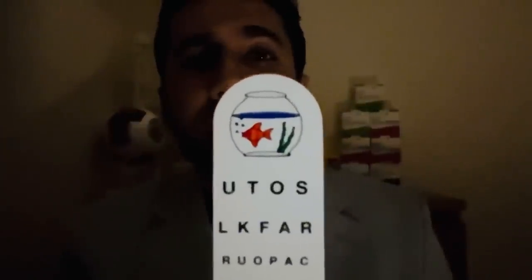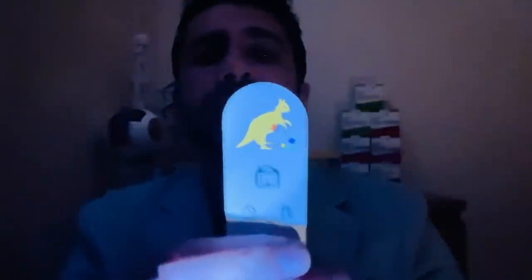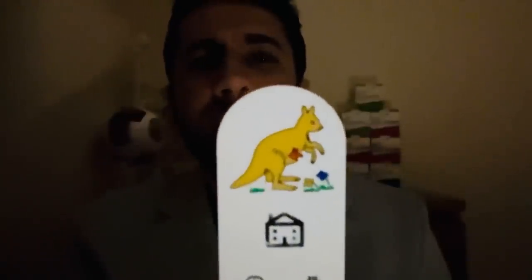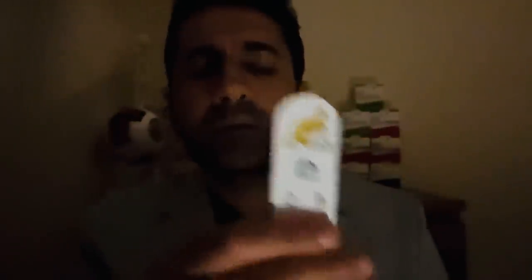I want you to look at the fish there and follow it into the nose now. Any double vision there? I have a little joey there in the pouch — follow towards the nose again please. Okay, that's convergence there. To nose.